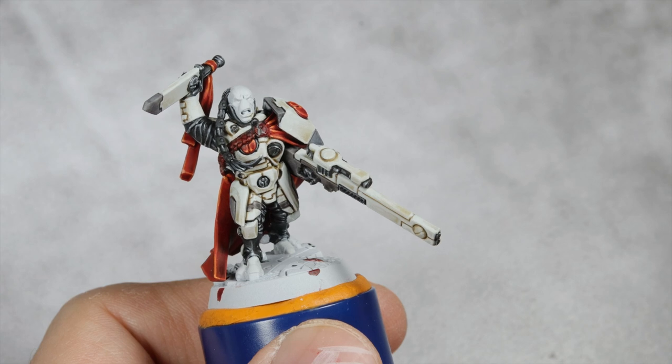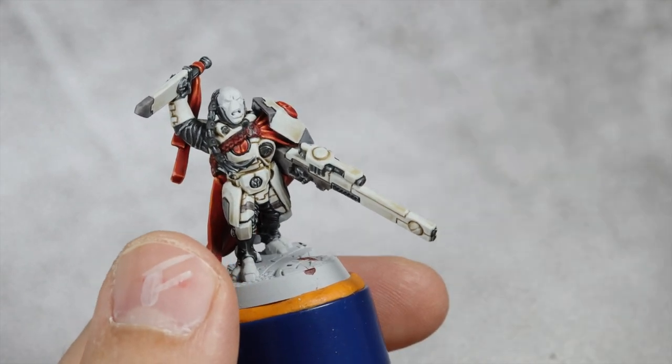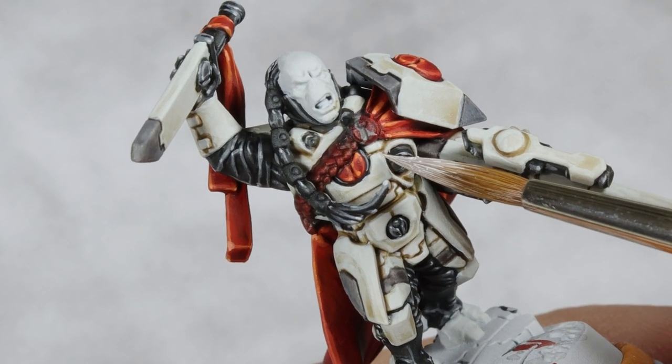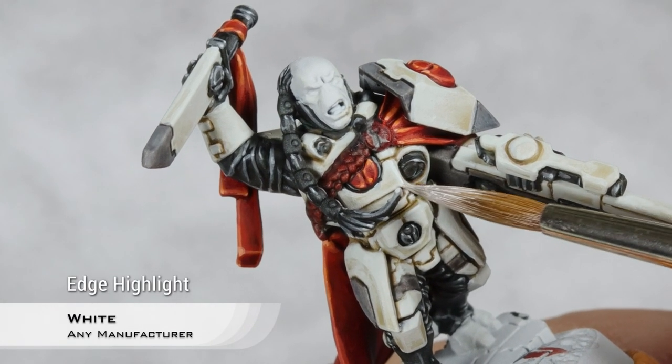With that highlight of Ulfuan Grey now finished and our Tau looking much better, I'm going to do the final highlight on the white armor, and this will be just pure white. What I will try to do here is do the smallest edge highlight I can make all across the armor.